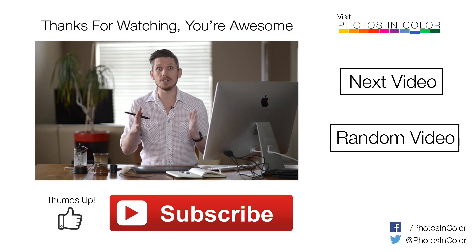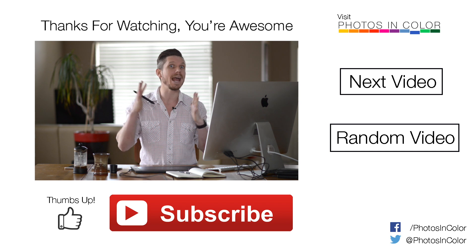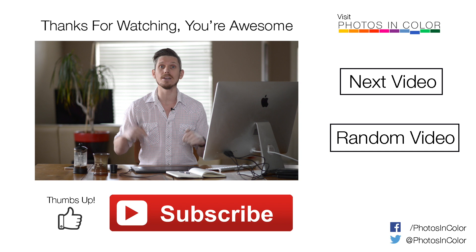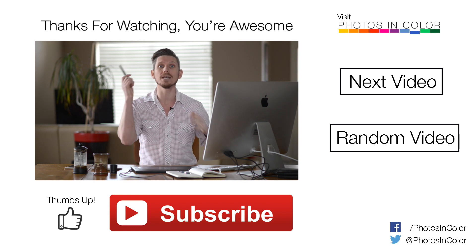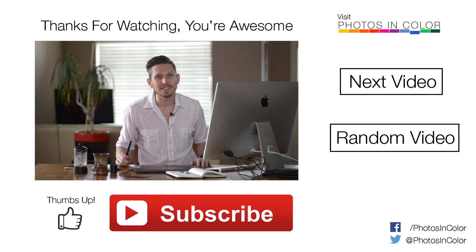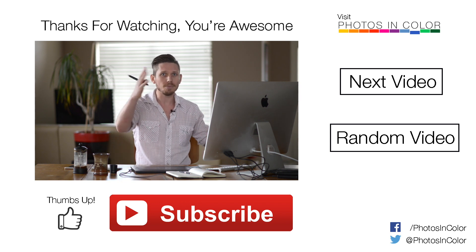That's how you can really do dodging and burning in Lightroom. If you like this video, please give me a thumbs up and definitely subscribe — loads more videos coming up. Any questions, pop them below. If you want me to do a tutorial on something, write it in the comments box below or go to photosincolor.com — or go to the Facebook page at facebook.com/photosincolor. Go follow me on everything — photosincolor.